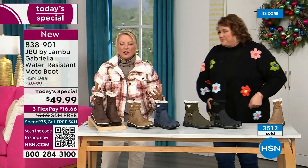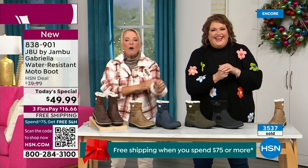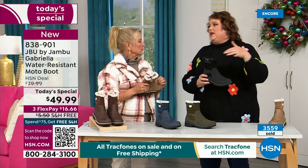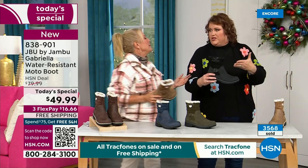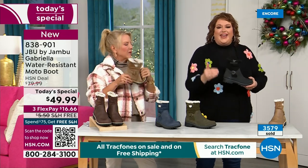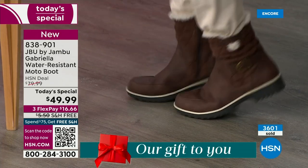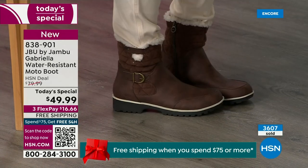You can walk out on the grayest, yuckiest day and go, I feel cute today, I'm warm, I'm good, my feet are dry, I'm happy. And you know why? Because to do features like water resistancy and all this other stuff, they start to pull back on the fashion element — all the bells and whistles — because every time you add on, that causes the value to go up. So that's why I said, when we started the show, how many of us go in and find a plain boot? Now you look at the Gabriella and she is loaded to the max.